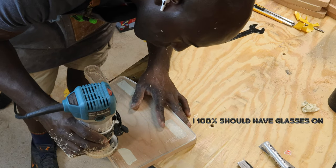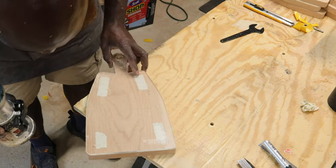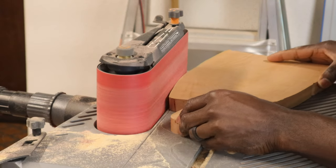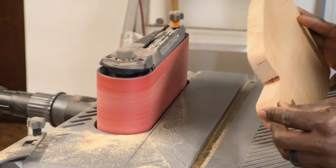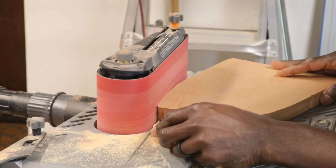Once I lined it up where I wanted it, the operation went pretty smooth. I'm using a flush trim bit there, and then I'm following that up with my belt sander. This is just going to smooth things out, get all those rough tool marks off, and get me ready for sanding.